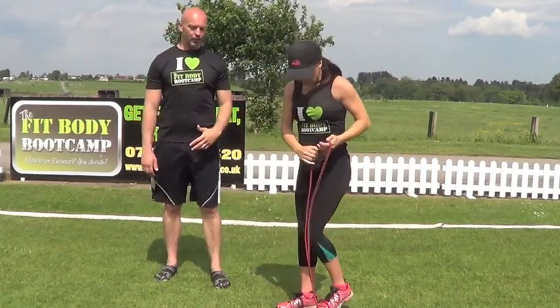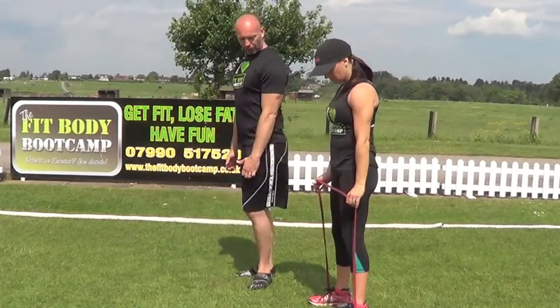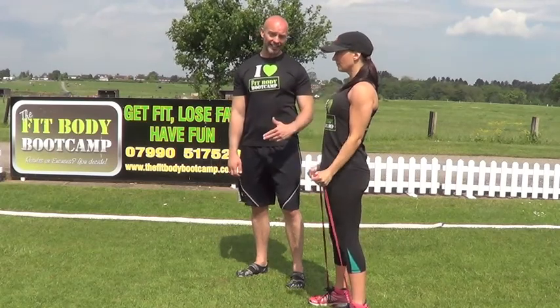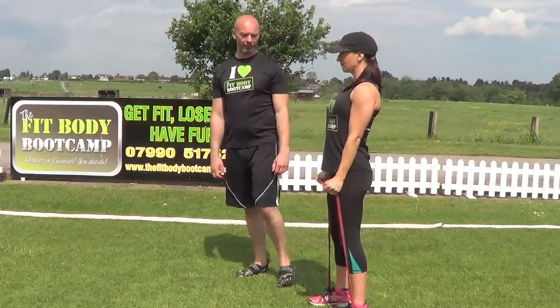Then get set up standing onto the band, feet hip to shoulder width apart, elbows in. We're going to go into a bicep hammer curl. 20 seconds on each, four times through — 20 seconds work, 10 seconds rest. That's round number three.